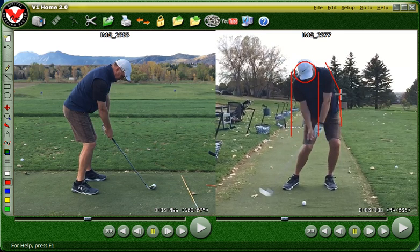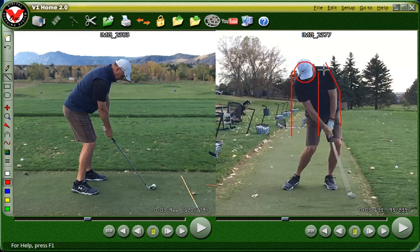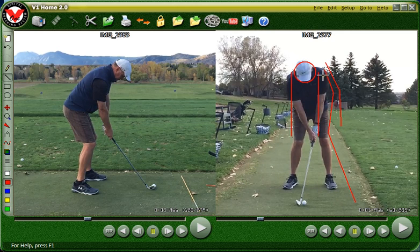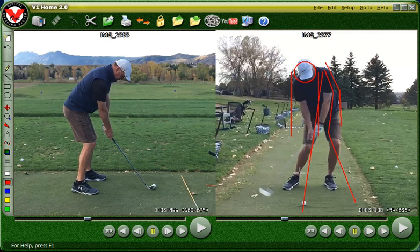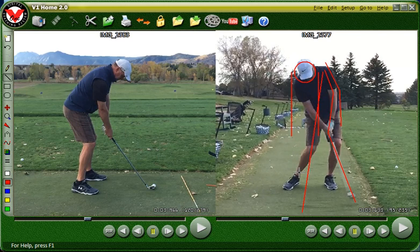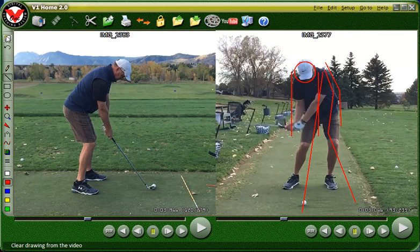At impact, see how your hands flip over here. So instead of having a straight line — for instance, look at your address position — when you get back to impact, you can tell that it's in the process of flipping your hands there at impact. So that's what we're going to work on right there. Now let's look at the down the line view.